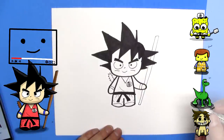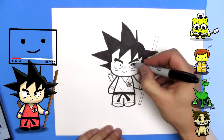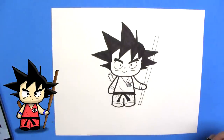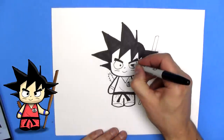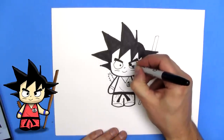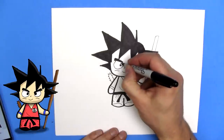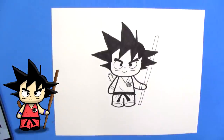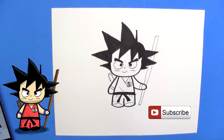And that's how you draw Goku from Dragon Ball Z. I hope you enjoyed drawing Goku. He looks a little angry. I think I will make his pupils bigger and more cross-eyed. Will that help? A little bit. So that's how you draw Goku from Dragon Ball Z.